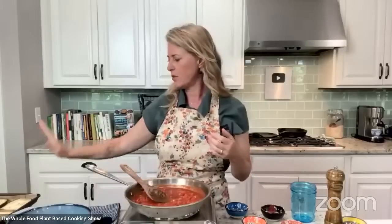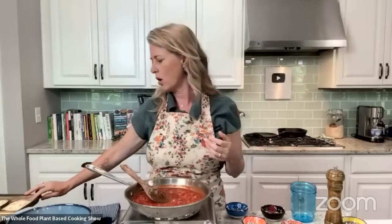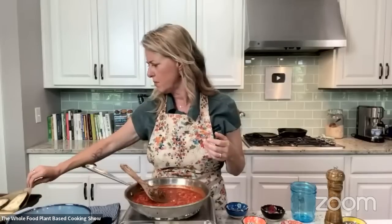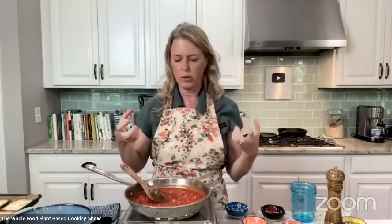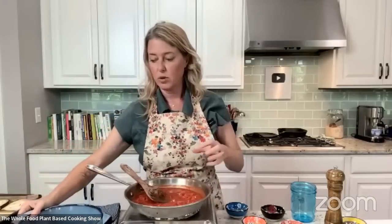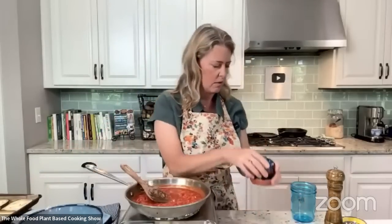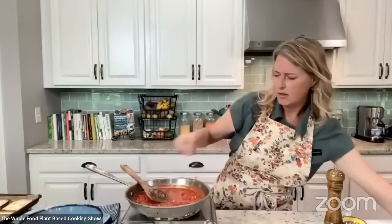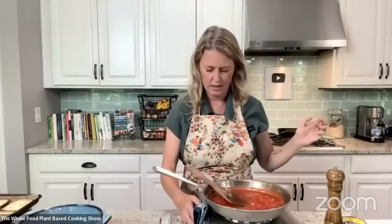I pre-baked the eggplant on a baking tray with a piece of parchment for about 15 to 20 minutes, just to wick out some of that moisture so it doesn't add moisture to the dish. You're going to need a casserole dish that has a lid, because it's going to cook and steam at the same time.